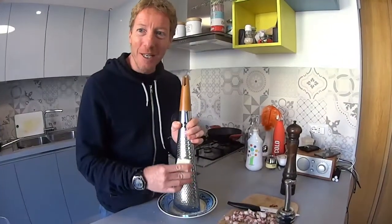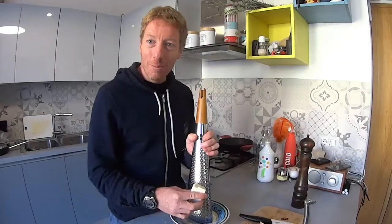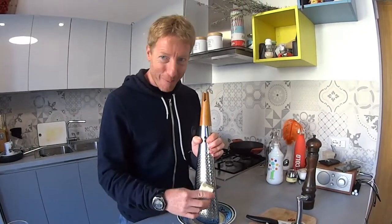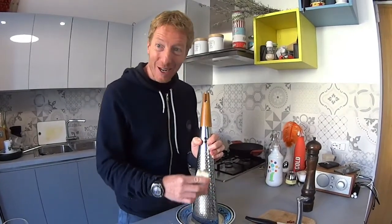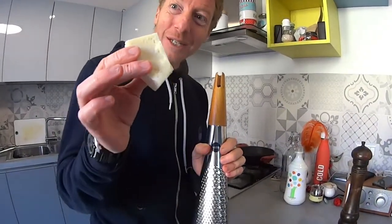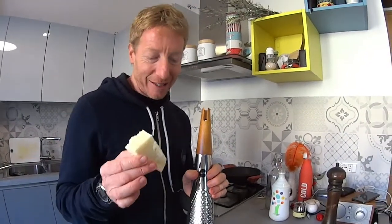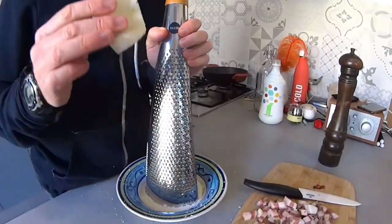Today's video is going to be about pasta alla amatriciana. Starting from the initial ingredients of Roman pecorino cheese and black pepper, we're going to move up to something a little bit more complex, including Roman pecorino cheese — possibly DOP. DOP is a certification of quality, a protected denomination of food products.